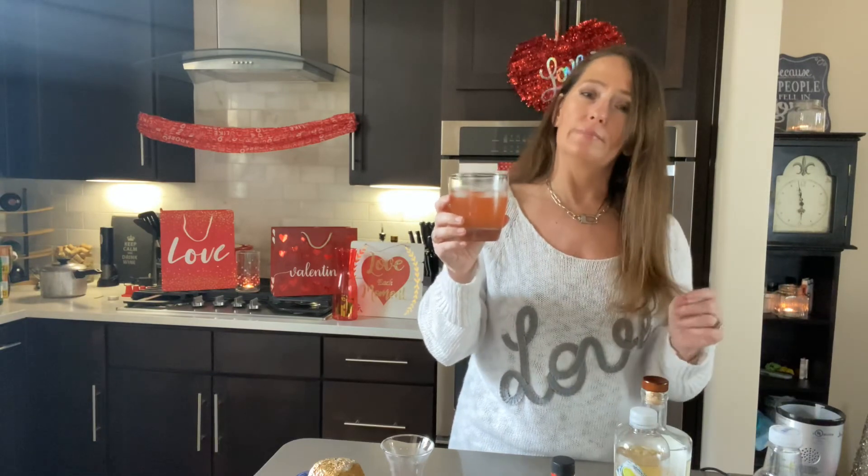Let me know what you think. Thanks for watching today's video and this series of Valentine videos. I will see you in my next video with my next big Valentine surprise. Cheers to you and your love — may you always have love in your life. Cheers!